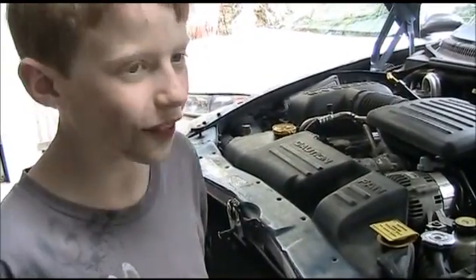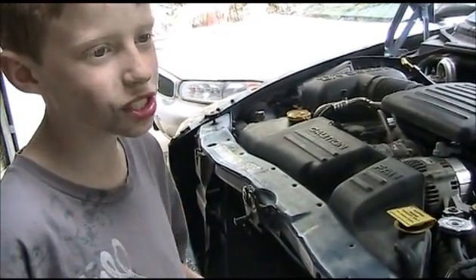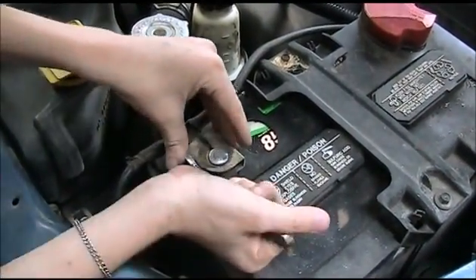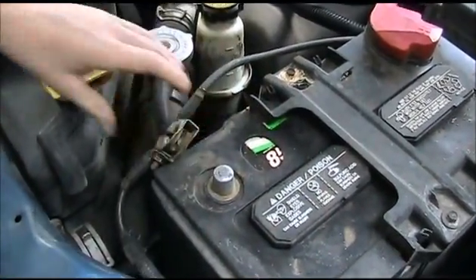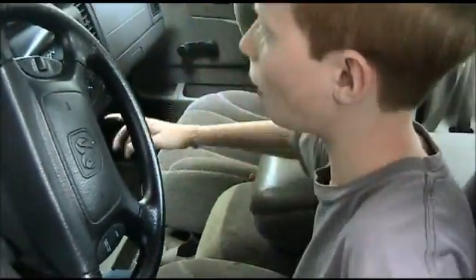We have fixed the evap system. We put our hoses on with all the clamps. Now we have to reset the check engine light. To do that, we disconnect the negative terminal of the battery. With the negative terminal disconnected, all we have to do is turn the key and wait for 30 seconds.